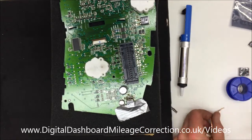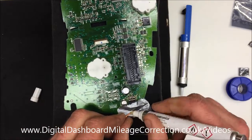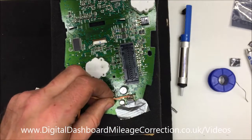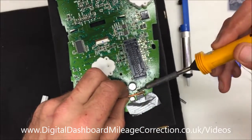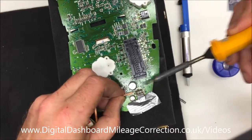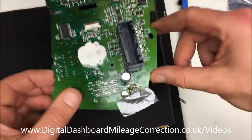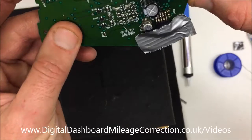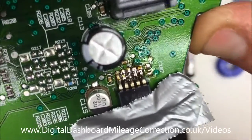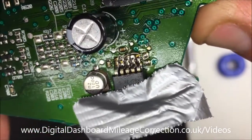So we'll get a bit of fresh braid, put some rosin on it. And then just inspect it really closely to see that none of the pins have bridged.